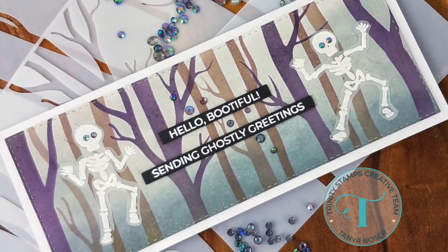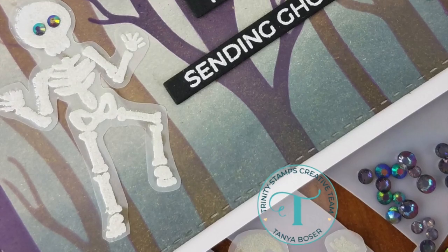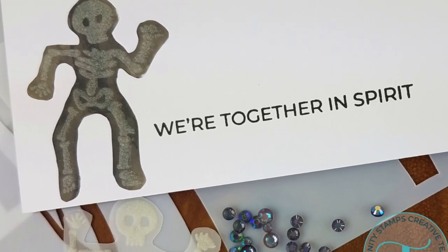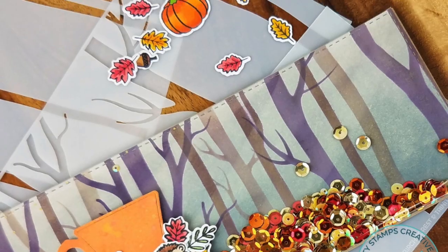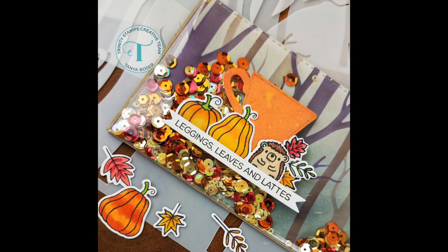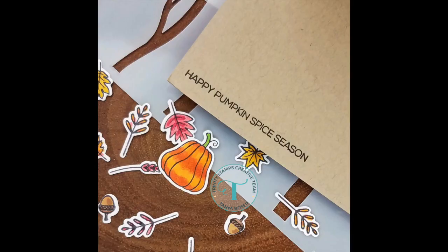I did do a couple more cards using that same stencil. This one I did a gray background with the brown and black trees, added some embossed glow-in-the-dark embossing powder skeletons from the Shake Your Bones set, die-cut those with the coordinating dies, and added a sentiment. This one has that same style background — it's another full panel shaker card, using the Forest Friends and the Little Trinity Tea die. The last four months we've been getting a little die with orders over a hundred dollars, so watch for those in your orders.